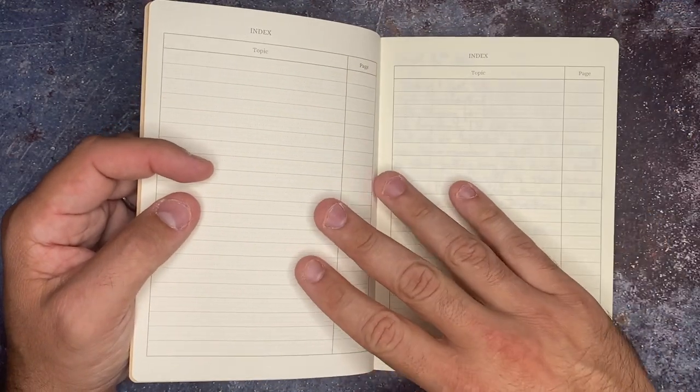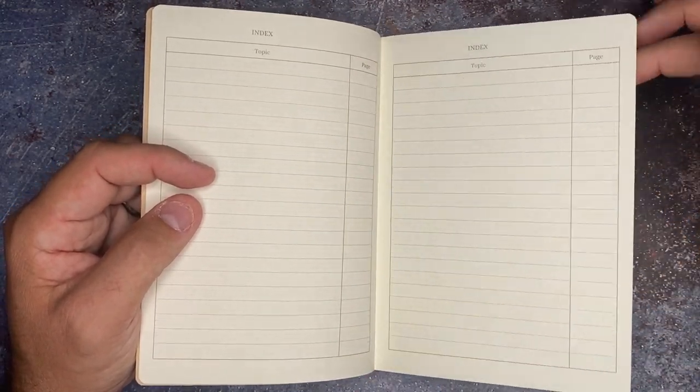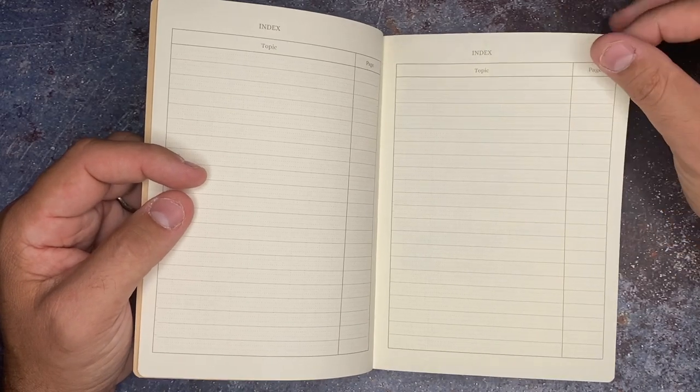Since all of these pages are numbered, it's easy to just write down what topic you're working on. When I got this notebook, I wasn't exactly sure what I was going to use it for.